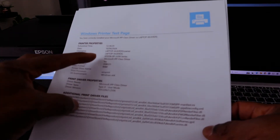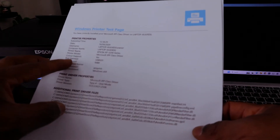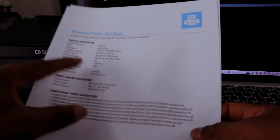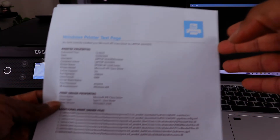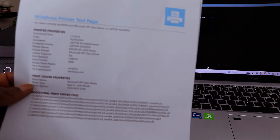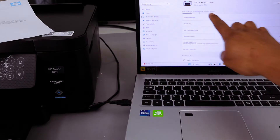In the printer properties, it will tell you the laptop name, color support: yes, port name: USB, and data format: raw. This is the information you get once you install the printer via USB. This Windows test page shows that the printer is connected properly via USB. Select OK.